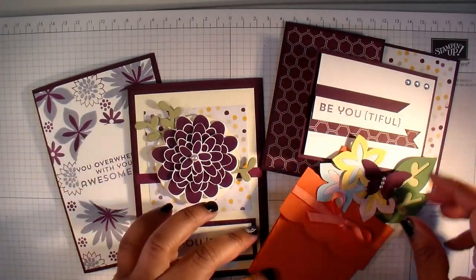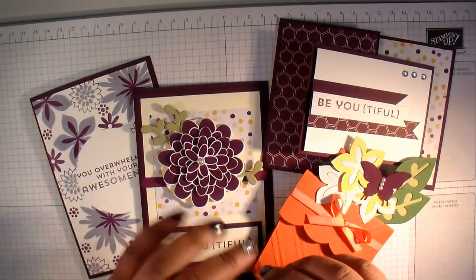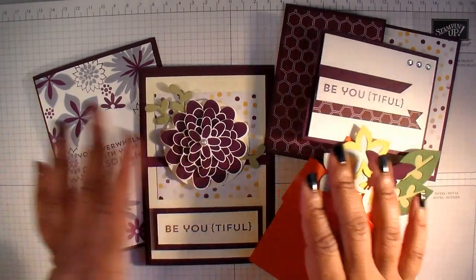Hi everybody, it's Hannah here from Handcrafted Cards. I just wanted to show you the projects that you'll be able to make if you purchase my Stampin' Up! Kit Club for this month.